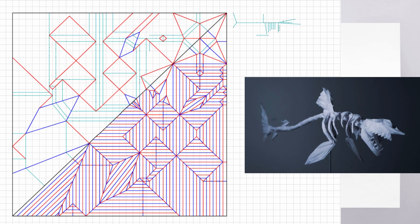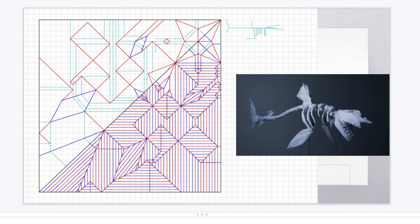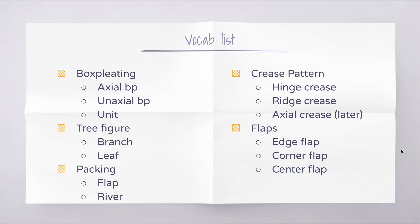You don't need to know the specifics right now, but just be aware that there is axial box pleating and un-axial box pleating. For example, this penguin chick crease pattern is actually un-axial box pleating - most of the creases are at 90 and 45 degree angles, but for reasons we'll learn soon, it's very different from the shark skeleton. By the end of this series you'll know all these vocabulary terms. These are common terms when we talk about designing and box pleating. These slides will be linked in the description so you don't have to take notes.